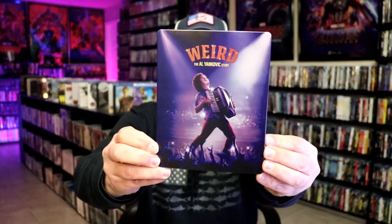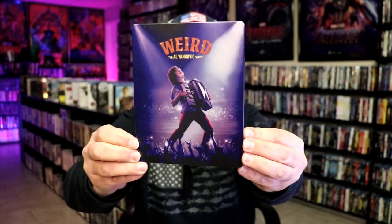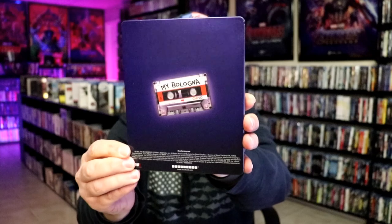I've got the wrapper off and the J-Card removed. Here's the front of the Steelbook. It is a matte finish with spot gloss. No embossing or debossing. Great looking image there. And here's the back.